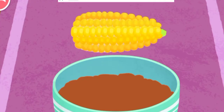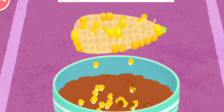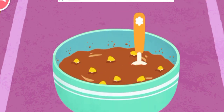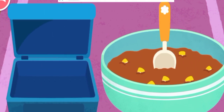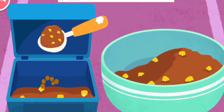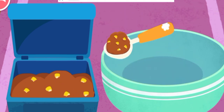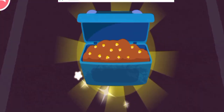Some corn kernels are needed to make fish food! Once ready, the fish food has to be put in a box! Fresh fish food is ready!